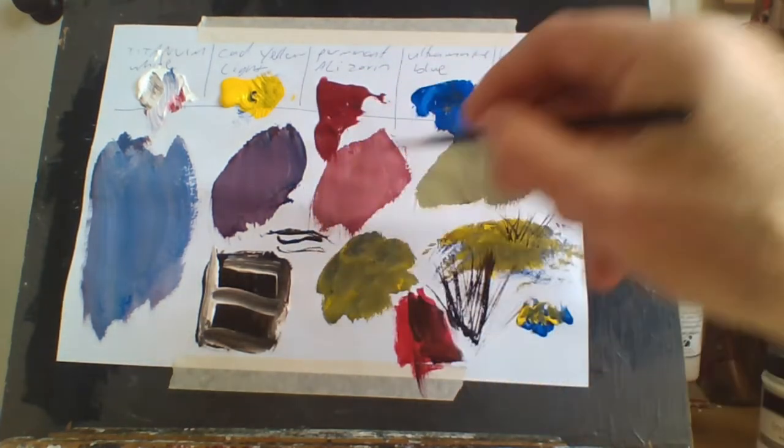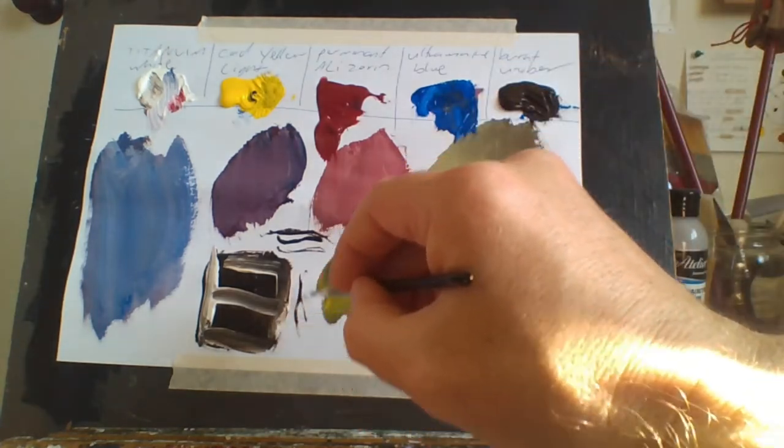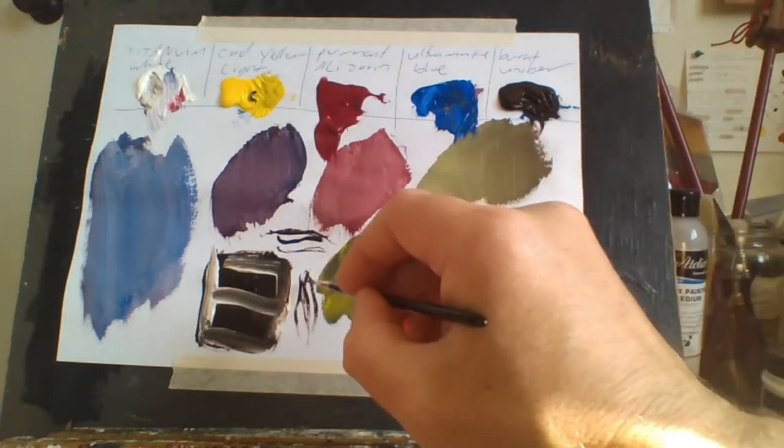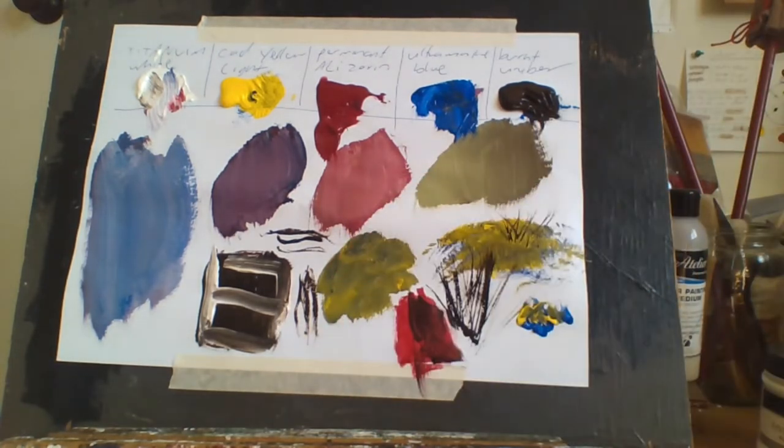A liner brush is good for fine lines on a portrait, and you can sign your name with it as well. They're really good for those types of things. So it's good to have a good variety of brushes.